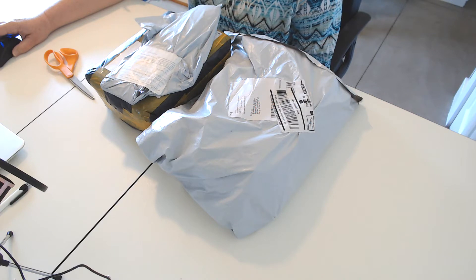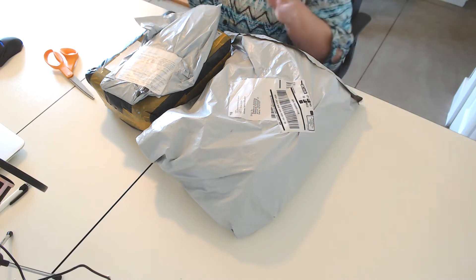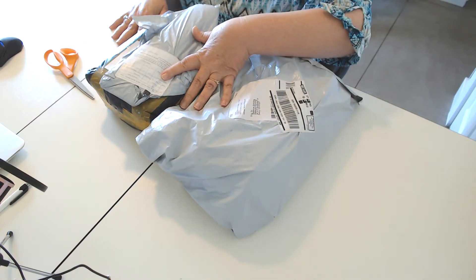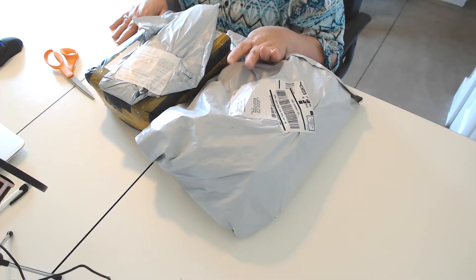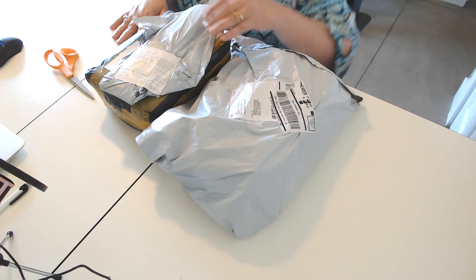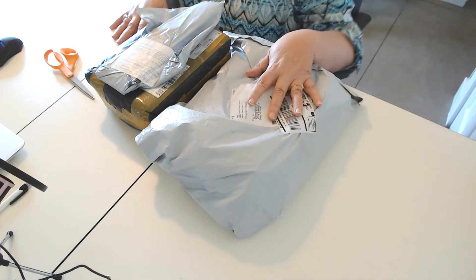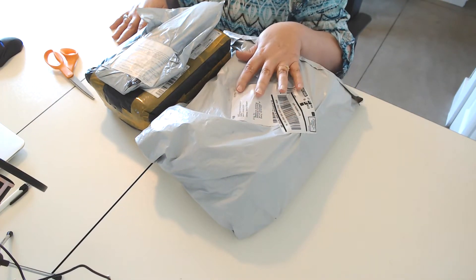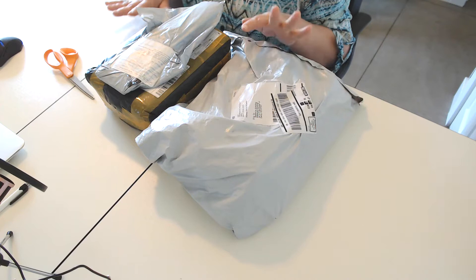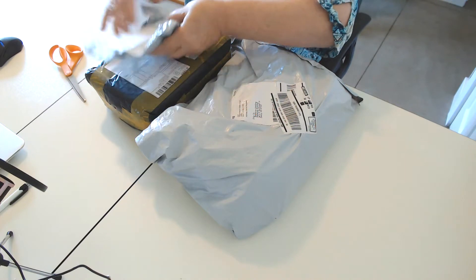Hi everybody, welcome back to my channel. I'm Rebecca and this is Diamond Painting Beginner's Journey. Forgive me, I've got a little bit of a head cold, but these packages came in the mail yesterday. I was out like a light in bed, but as you can imagine I would really like to open them and see what's inside. Bear with me if you hear me sneeze or sniffle, I apologize, but let's find out together.